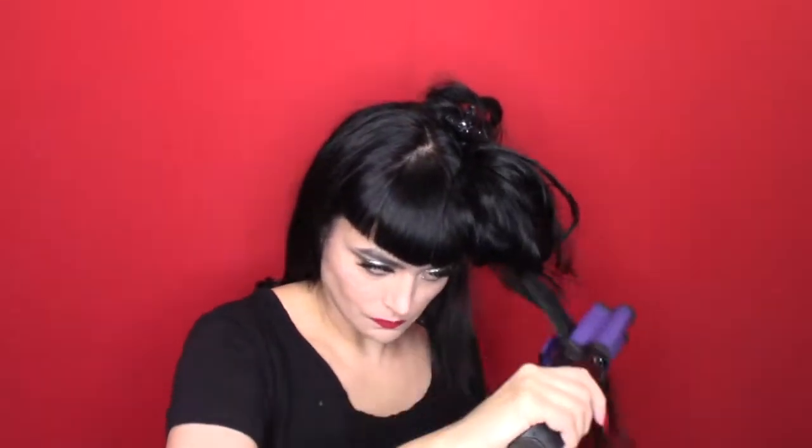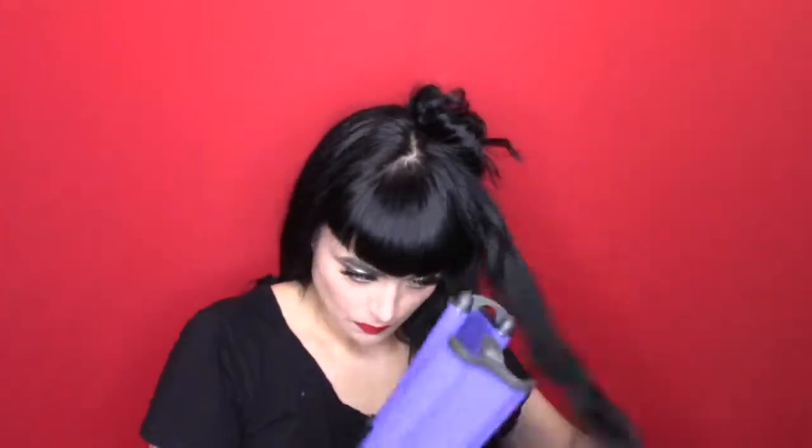I'm basically going to take sections — I'm doing layers. I usually split my hair in two and just do the two sides, but this time I'm taking layers: the bottom layer, then the middle, and then the top. As you can see, it does a really nice loose wave and it's super hot. I only had this on 280 and you can see steam in some of the video.